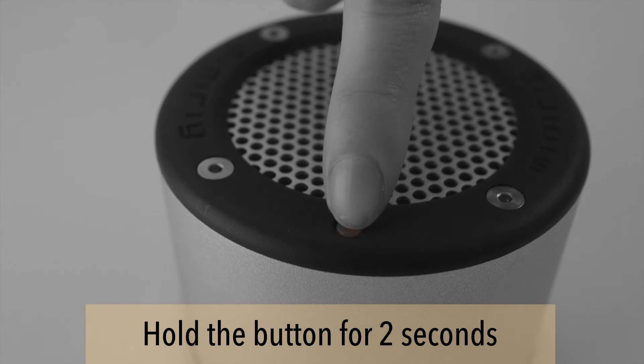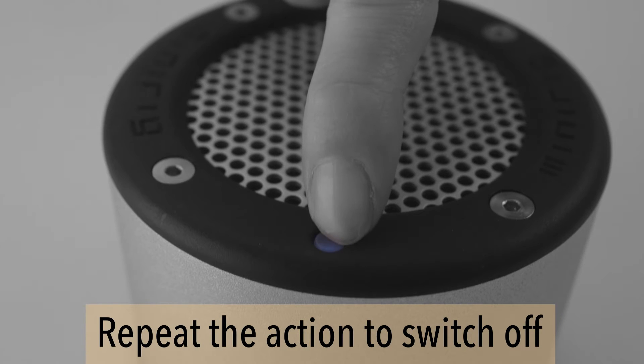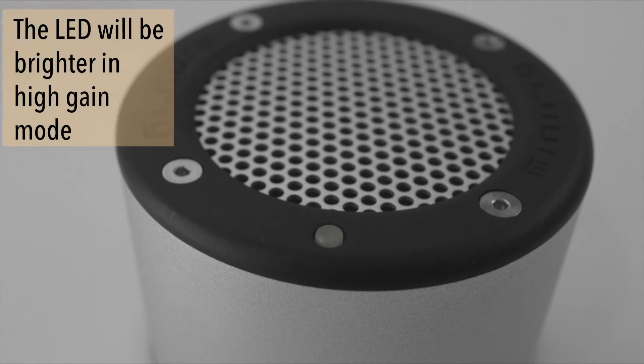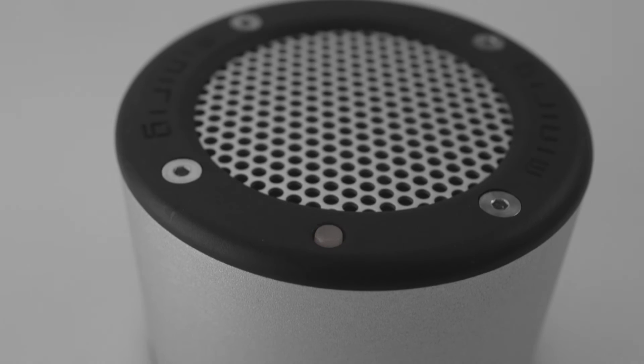Press and hold this button for two seconds to switch on your Mini-Rig. Do the same action to switch it off. The same button will tell you the current status of your Mini-Rig. The LED will be brighter when in high-gain mode. Upon these actions, you'll hear a tone and see a change of light.